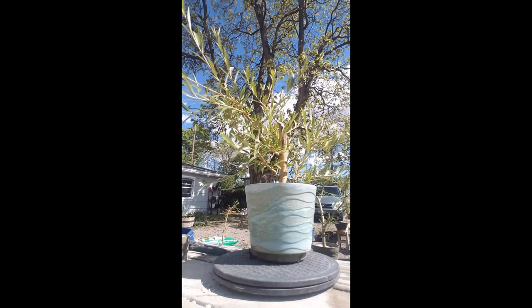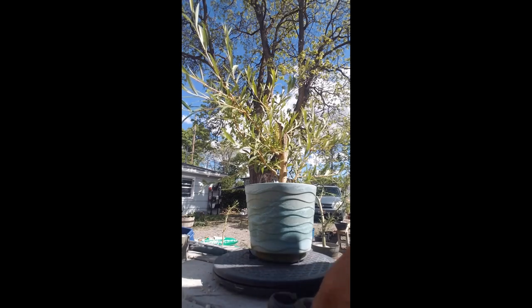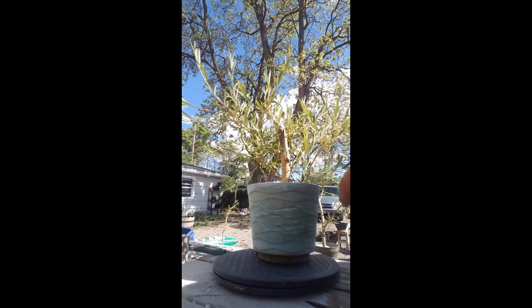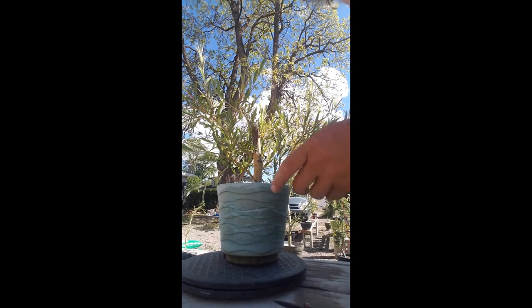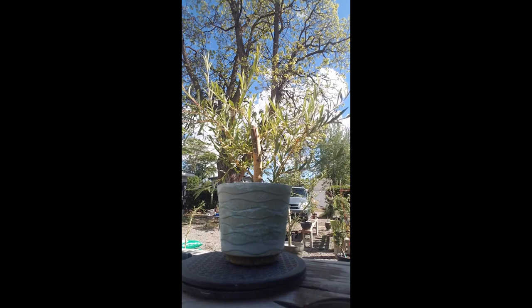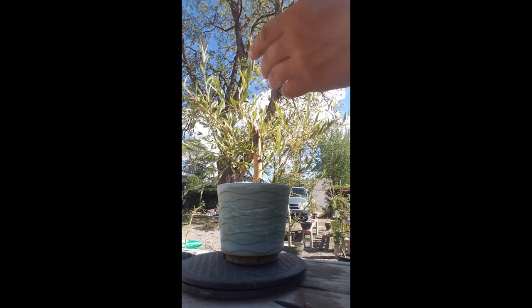This was a cutting off of a tree and it's rooted like crazy. Let's get our tools out. What we're going to want to work on is the upward structure. Last year no branches were on this — this was just like a stick in the pot.